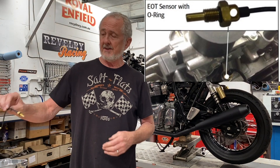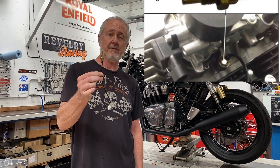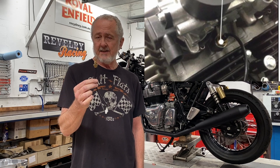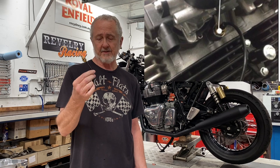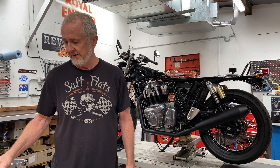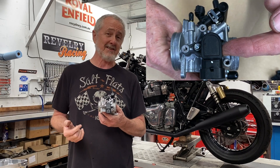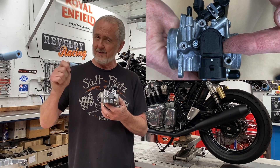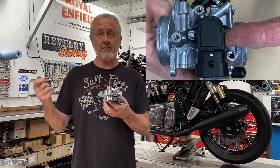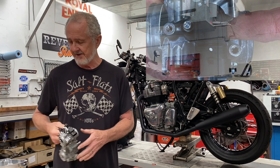Next is the engine temperature sensor, mounted in the cylinder head just between the cylinders. It's actually in the oil galley, so technically it's an engine oil temperature sensor, and the ECU uses this to know how warm the engine is. Next is the throttle position sensor — it senses where the throttle is, which is what the ECU uses to determine what the rider is doing. This is the rider's interface to the fuel injection system.